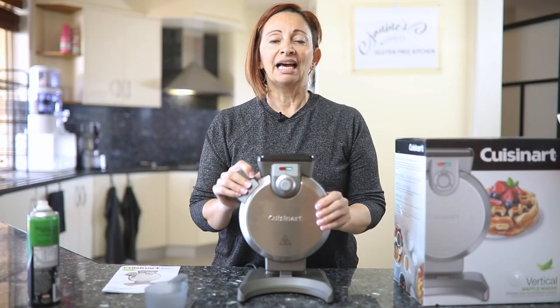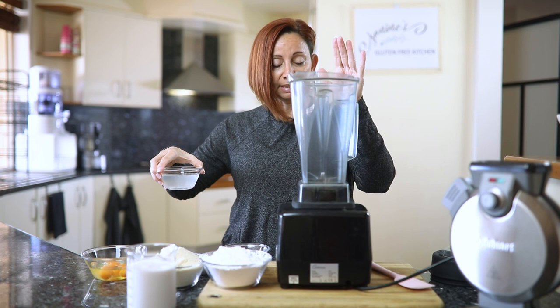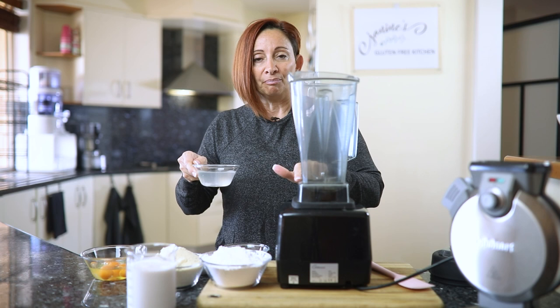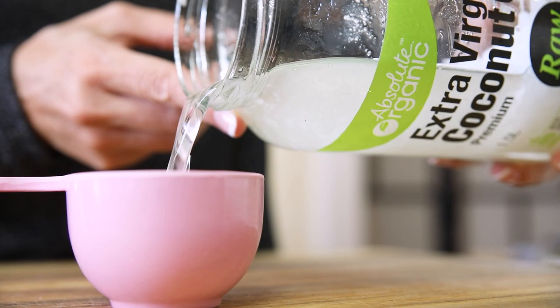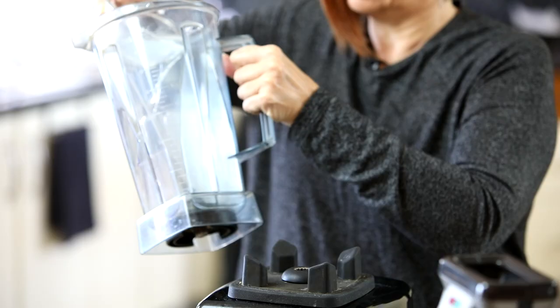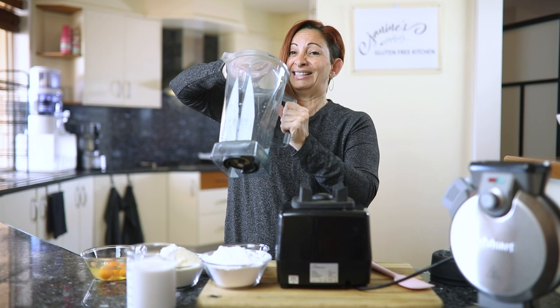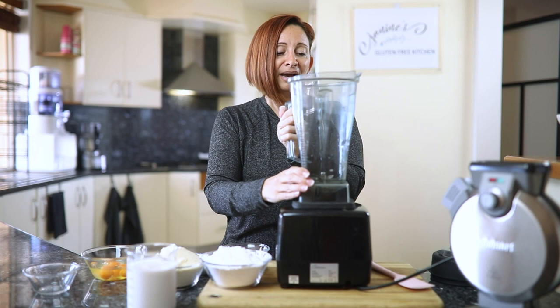So first thing, let's make our mix. This is a gluten-free paleo mix. I'm going to mix it in the blender just for ease — basically throw everything in and whizz it up. A little trick: if you want to avoid the mix sticking to the bottom and edges, get your oil in first and let it coat all the sides. That way the other ingredients won't stick.